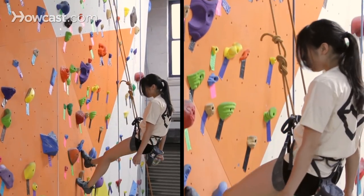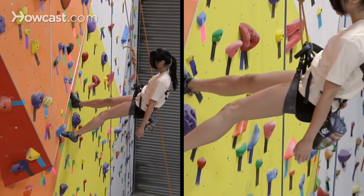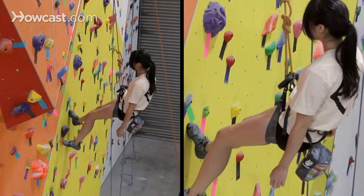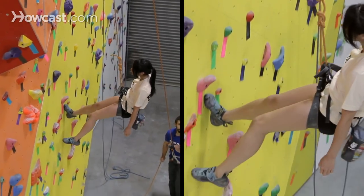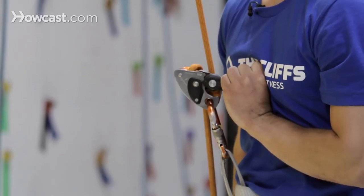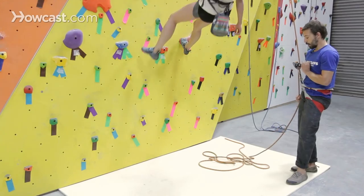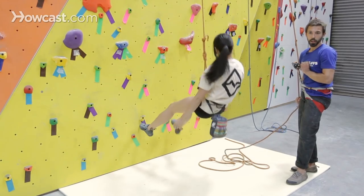You'll notice Tiffany is in the proper position to be lowered, keeping her feet about shoulder width apart, nice and high in front of her, so she's pushing into the wall, not down on the wall. It's also a good idea to watch the climber as they're coming down to give you a better idea of the pace that you're lowering them. If you look at the rope, it's always going to look like it's moving too quickly.